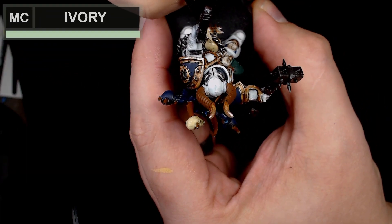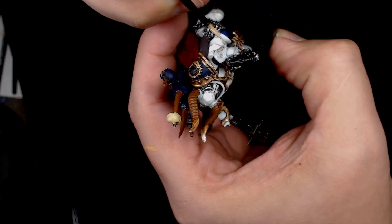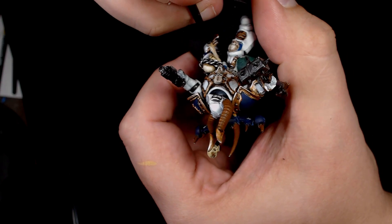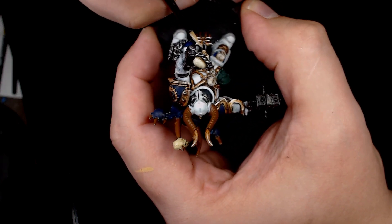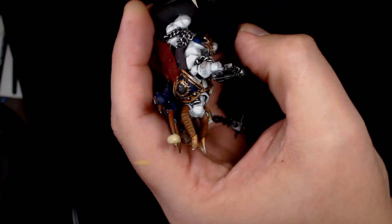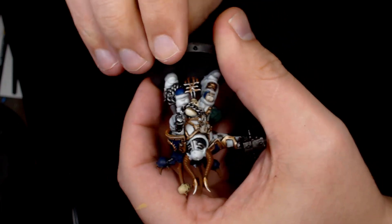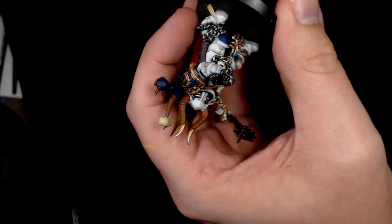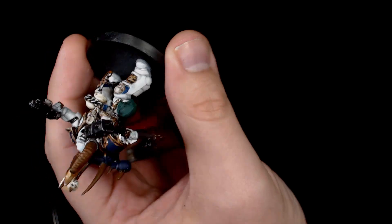Adding ivory into it now — quite a vibrant change, but it goes really nicely over those yellowy colours. If you leave some of the yellow showing through it takes away from the yellow a little bit, but because the paint's thin it still shows through somewhat, giving you a nice colour change to the traditional bone colour whilst maintaining that yellow hue.